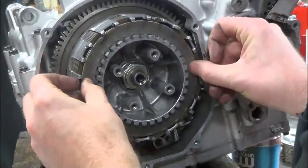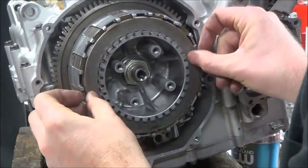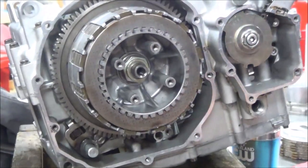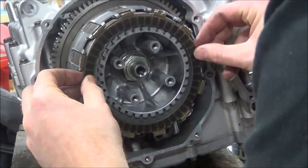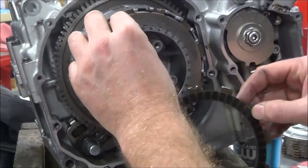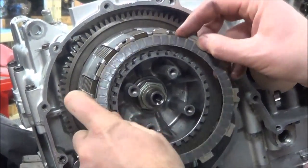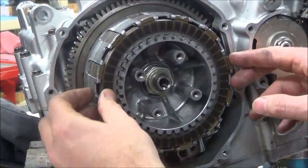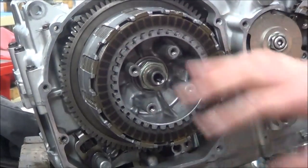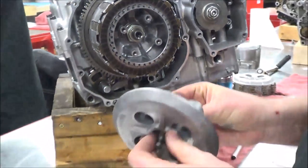Kawasaki does a unique thing where they sell these plates in different thicknesses - 2.5mm, 2.6mm, 2.7mm. You assemble your whole pack, measure the total height, and then select the right plate thickness to fine-tune the clutch pack so you have the most clutch material - the thickest pack possible - using all available space. If you order an aftermarket brand like EBC, Parts Unlimited, or Tucker Rocky, you get all the same thickness plates, unless there's a special offset one. That's just how the factory does it differently.